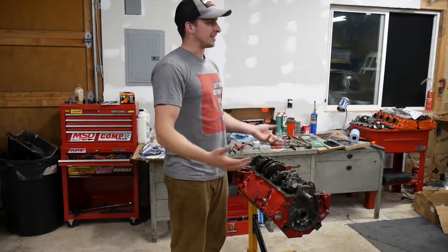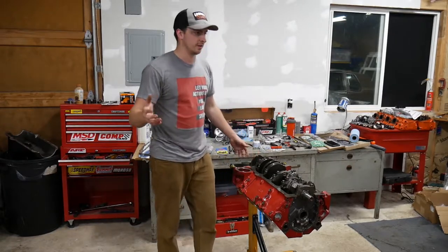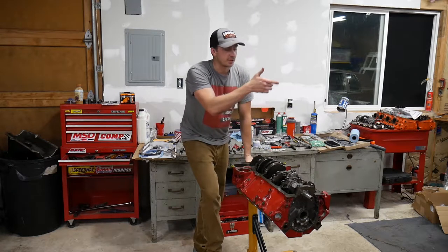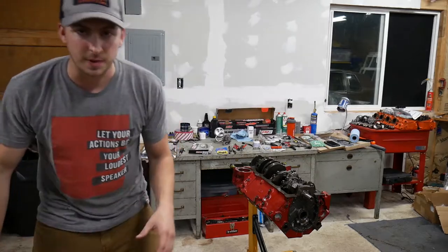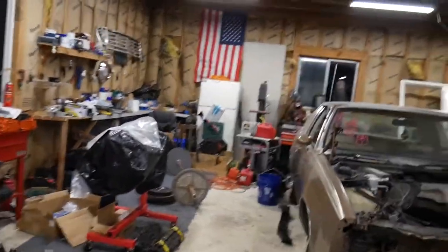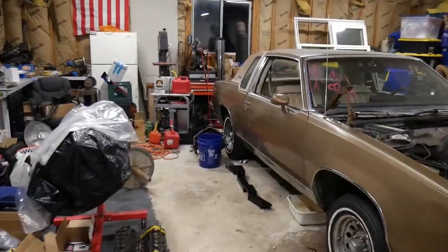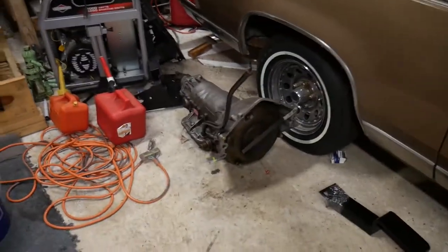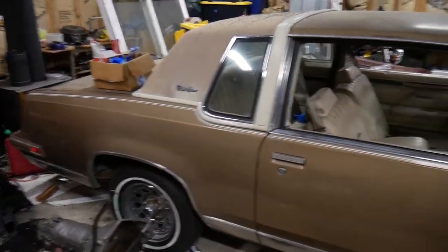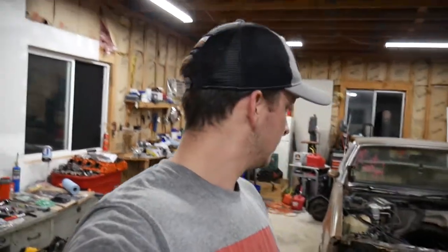Cutlass Supreme engine! If you guys are new to the channel — which I doubt if you're watching part 3 or part 4 — I have a 1981 Cutlass Supreme. I'm actually going to show you guys because I love it so much. The garage is going to get plenty of upgrades. Anyways, 81 Cutlass Supreme, Turbo 400, Turbo 400 cross member. She's good enough, okay? Don't judge. You're here for a Cutlass Supreme — there you go.